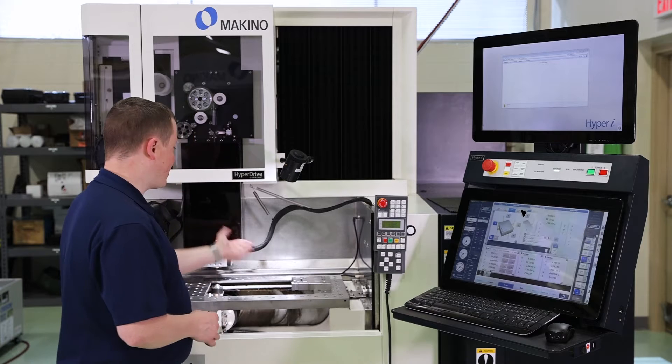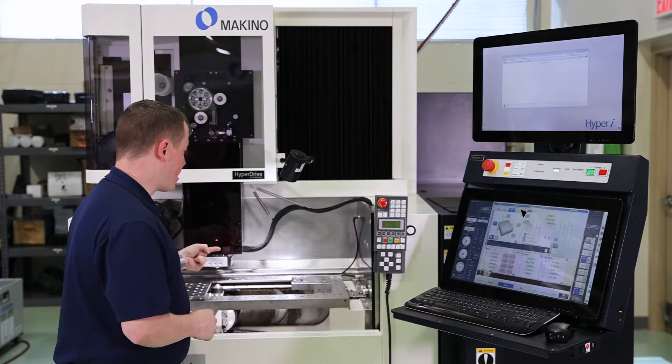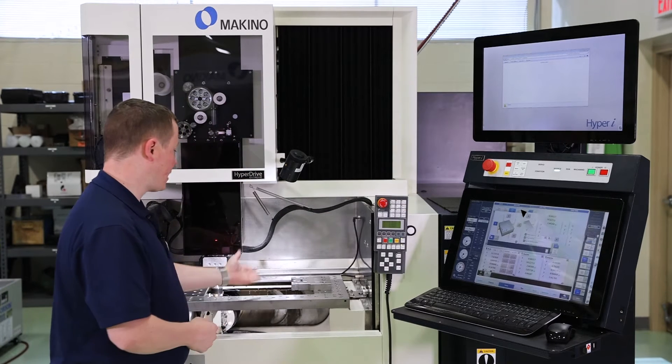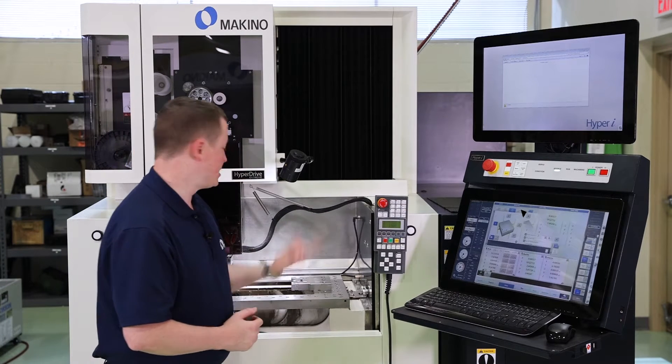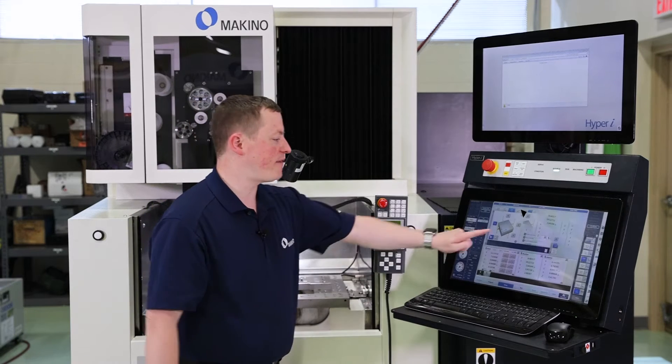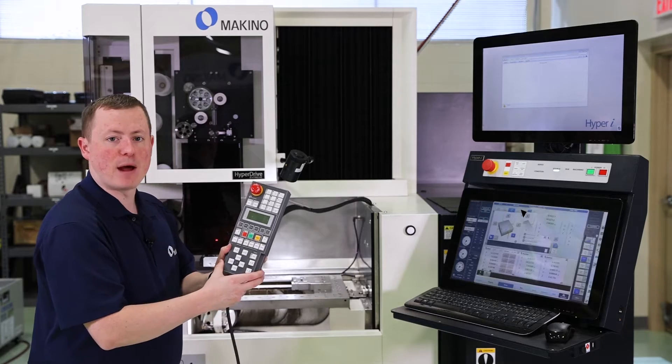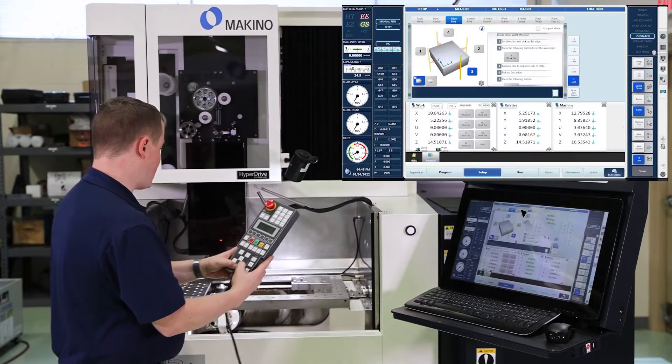So what side of the piece do we want to pick up? If I want to pick up this side, it correlates to number one here. If I want to pick up on the front, that correlates to number three. So let's pick up the front face — I'll hit number three and then use my hand box to jog the machine over there.